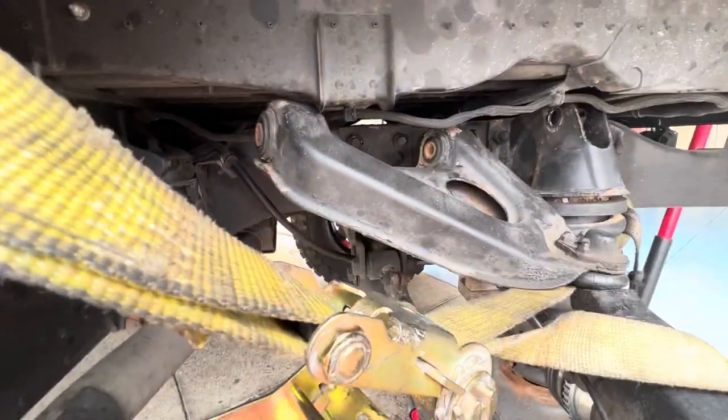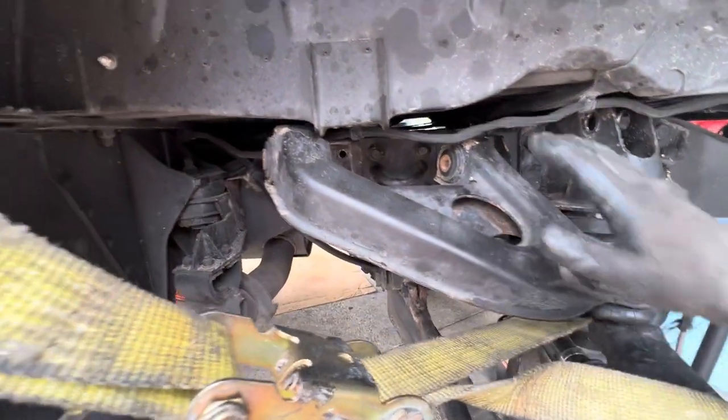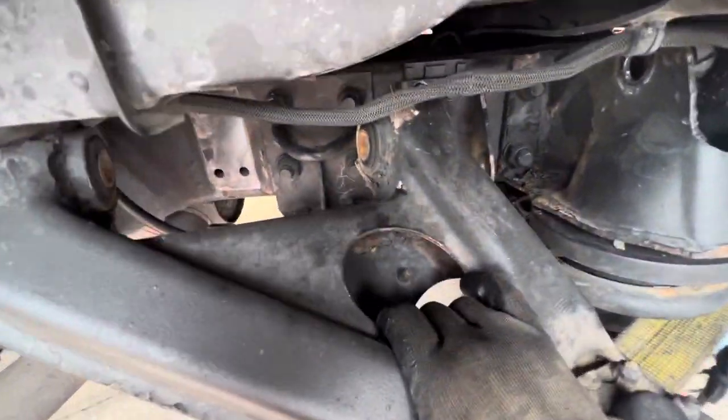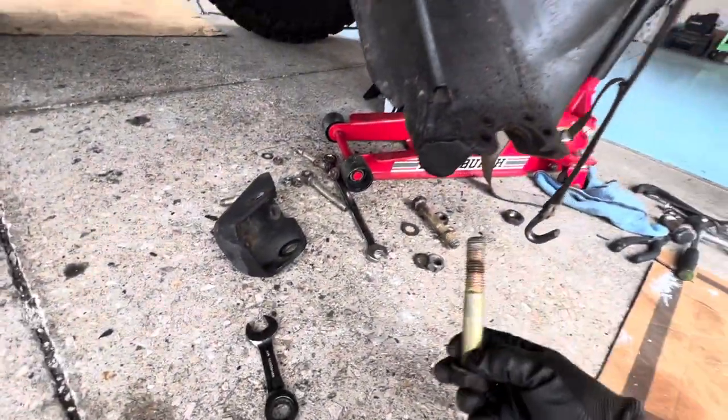It's kind of a pain — that's why I wanted to make a video and show what I did. There's no easy way to do it that I know of; let me know in the comments if you do. You basically have to get this upper control arm loose — it's two big bolts inside the bracket.